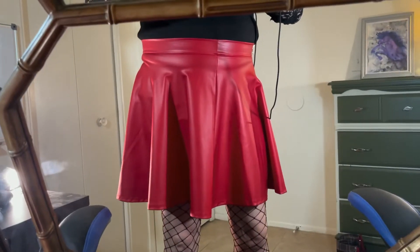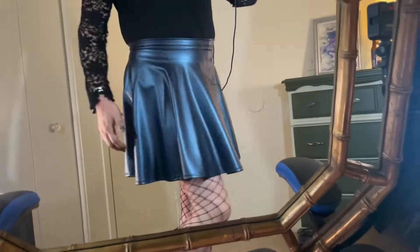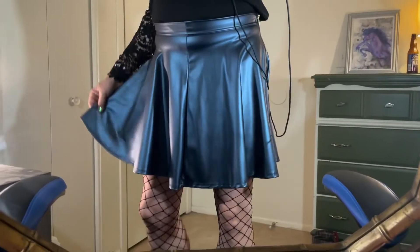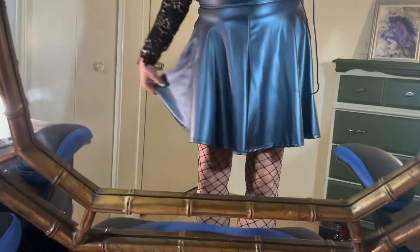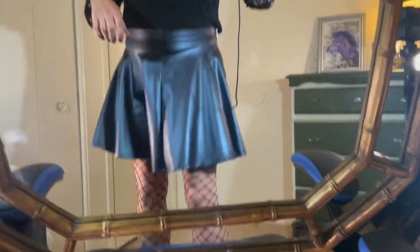All right, let me show you the other one. This is the gunmetal blue skirt — you can see it's kind of shiny. I actually really love this one too. It's got a lot of material; you can just pull it right out. This one will totally swirl.